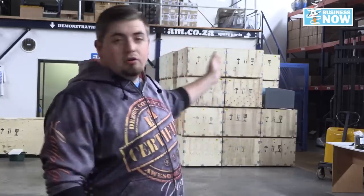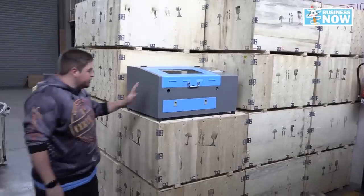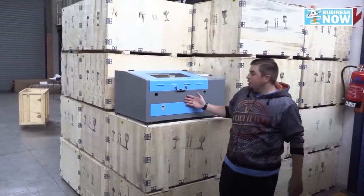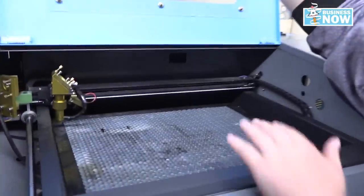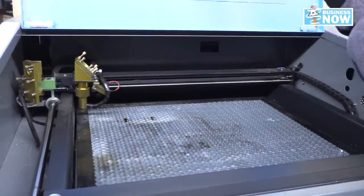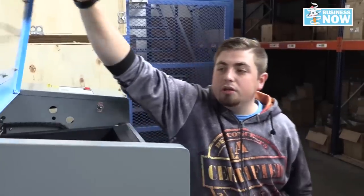Laser engraving and cutting is a huge industry on its own, and AM offers a wide range of options. Let's start with the exciting desktop range, starting with our baby laser — a 400 by 340 machine. It comes with an adjustable bed, adjustable height of the laser, and the program we'll be using is the AM True Cut Light.